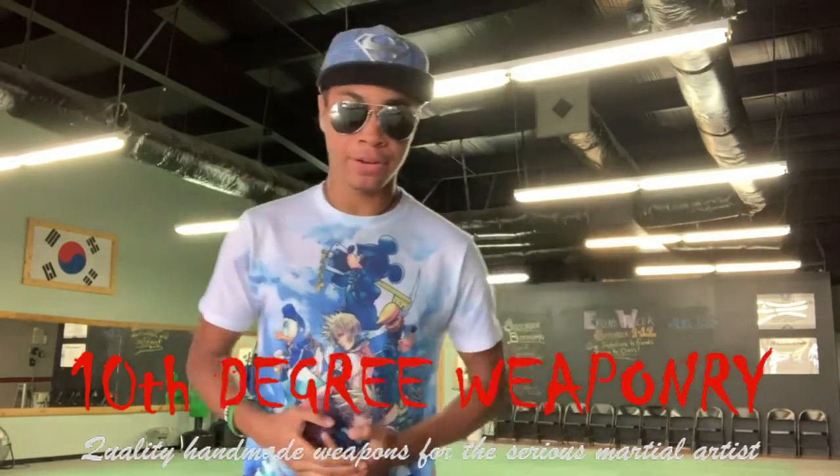What's up guys, this is OldNinjaWearingAviere, this is NewSuperheroHap, bringing you another video here on the ModernNinja channel. Today we're going to be covering a new weapon in our Weapon Logs series — the awesome nunchucks that I got sent by Tenth Degree Weaponry.